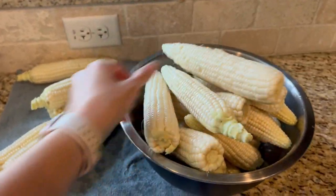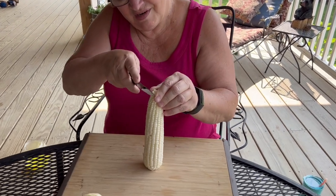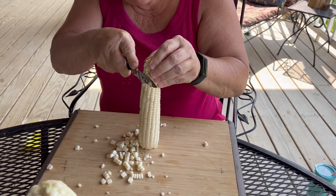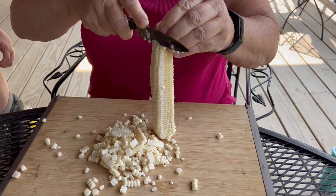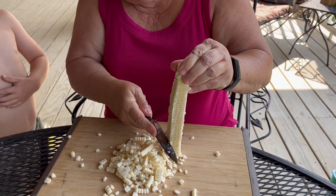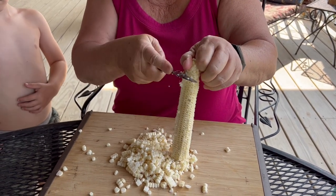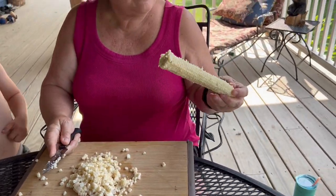We've got the corn rinsed and now we're ready to cut the corn off the cob. My mom is going to show you how to cut it off the cob — just cut it down and then turn it. What my grandparents always did, what my grandmother always taught me, is then you take your knife and you rub it down to get any of the last little kernels that might be left in there. Then you just throw the cob in your compost heap.